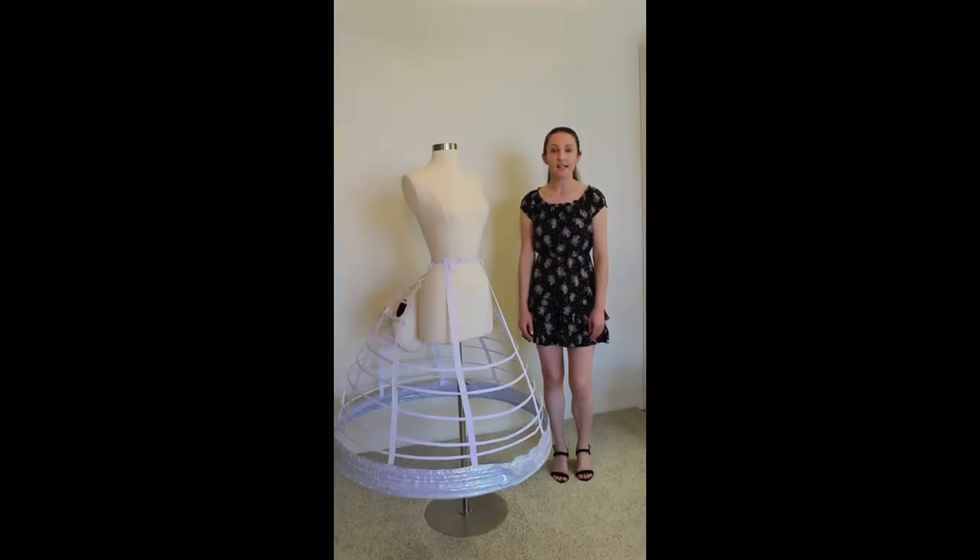Once you're set with your underpinnings, the next step will be to create the base layer of your petticoat. If you look at production stills and in-progress photos of the dress that Lily James wore in the film, you'll notice that there is one layer to which all subsequent layers of the petticoat are sewn. This is the base layer of the petticoat.